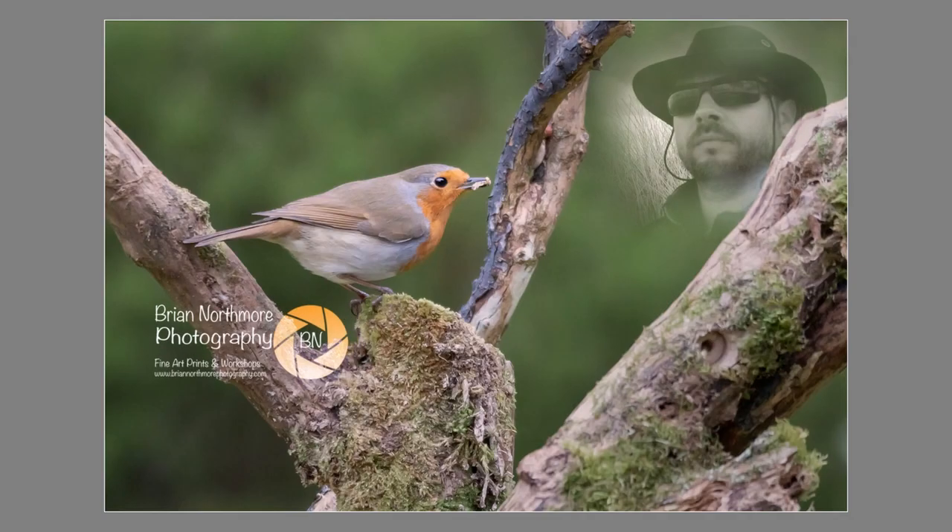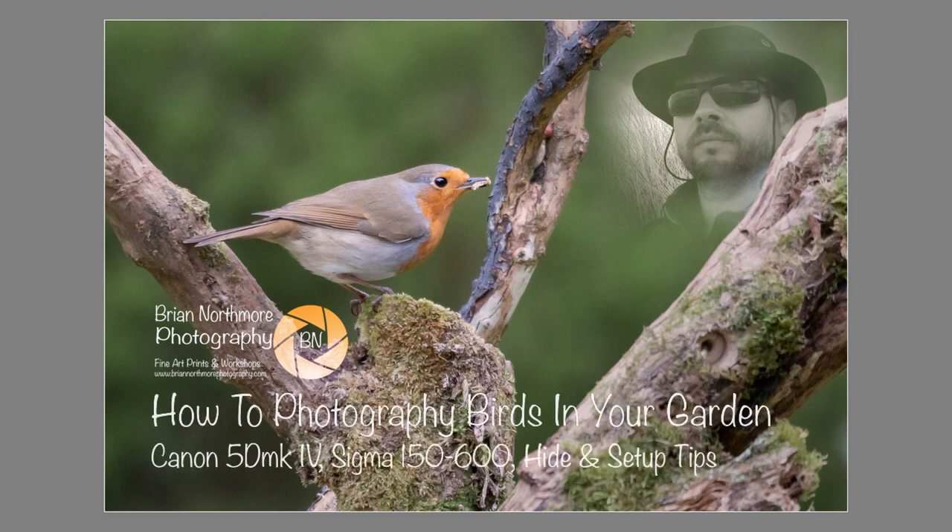Hello again, you're watching Brian Northmore Photography. It's my mission to inspire the photographic community by passing on my knowledge, passion and skills. I'm a photographic judge, lecturer, educator and workshop leader based in the United Kingdom.